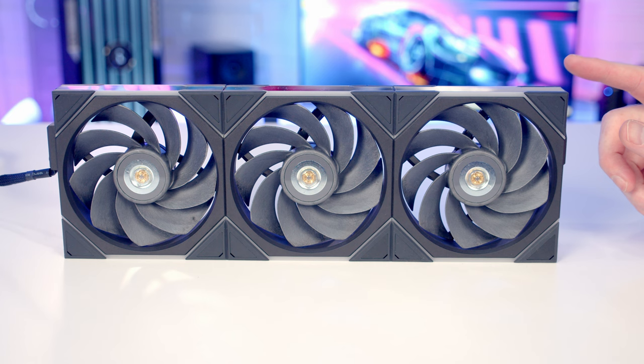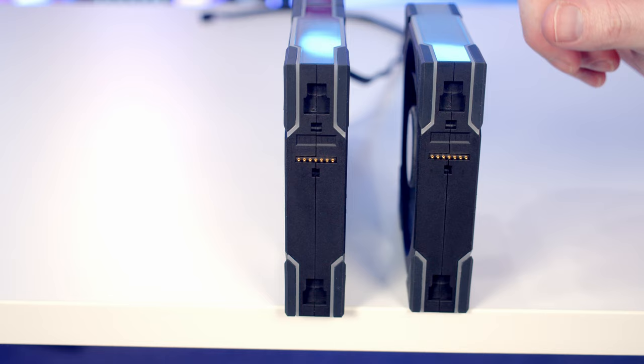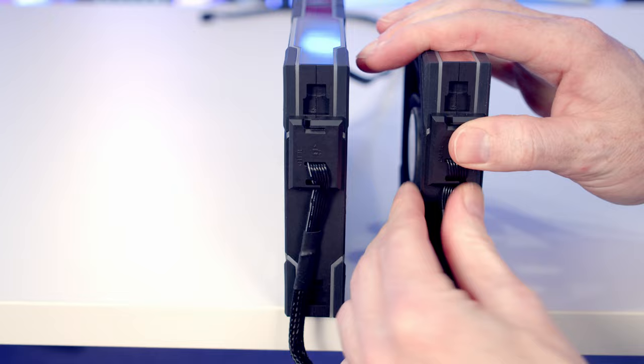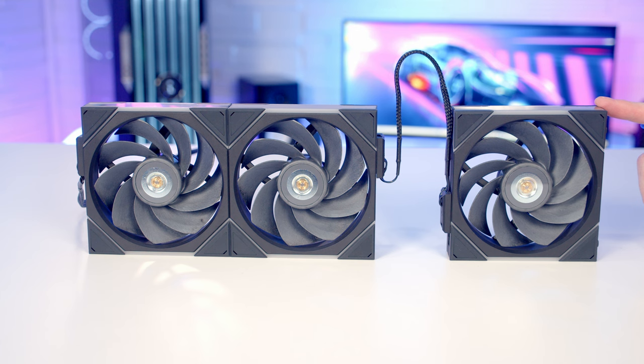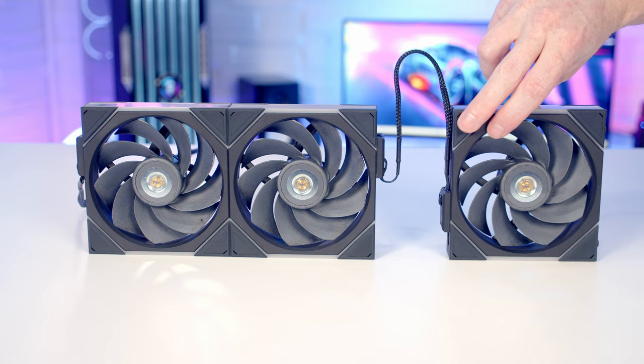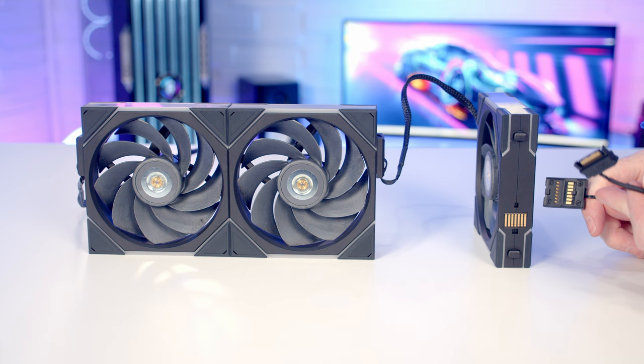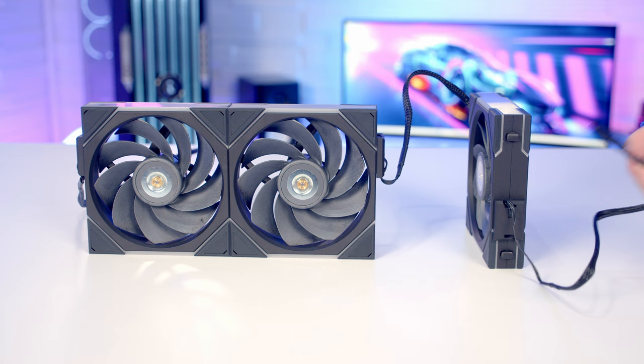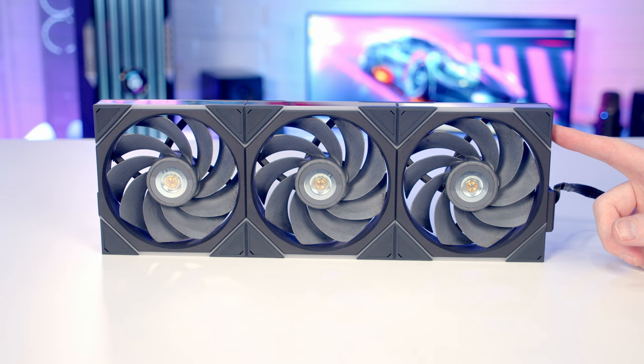Unlike the LCD versions where you're limited to three fans per port, you can actually plug 10 of the non-LCD fans into one port on the controller. To do that you can daisy chain the fans together using the connecting cable that comes with the fans - just a matter of pushing it into place. If you're powering more than six fans off one port, Lian Li recommend you plug a SATA cable into the end of the fans using the additional cable with a connector on one end and a SATA cable on the other, plugging into a SATA cable from your power supply.